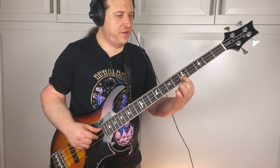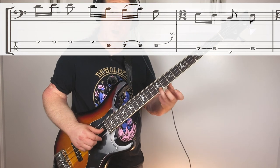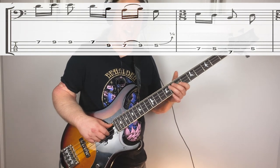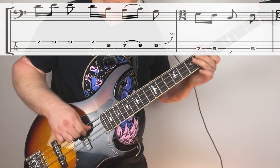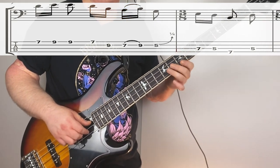Phrase five starts at the end of measure six. The first note is going to be fifth fret D string, and immediately we're going to do a grace note slide from seven to nine, shifting positions. We're going to work our way up to ninth fret G, and then all the way back down, ending once again on a root note - a lot of action in between. Here it is all the way through nice and slow, and here it is full speed.